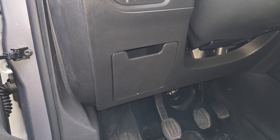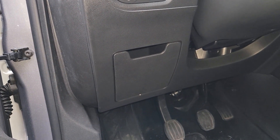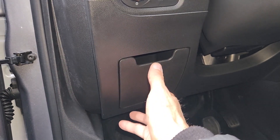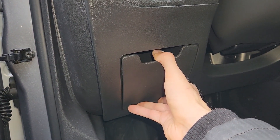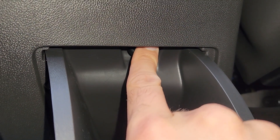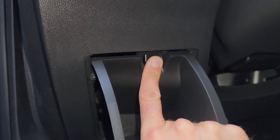The airbag fuse is located in a small fuse box under the steering wheel. To access it, first you'll want to lower this small storage compartment and then press onto this small black tab to completely remove this compartment.